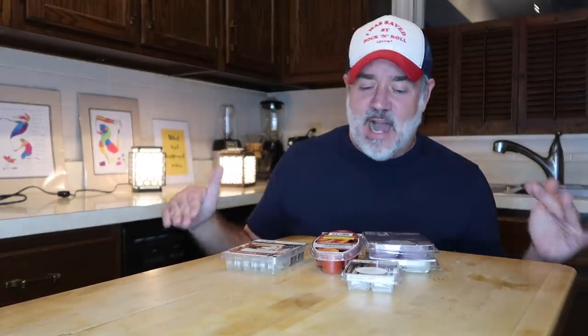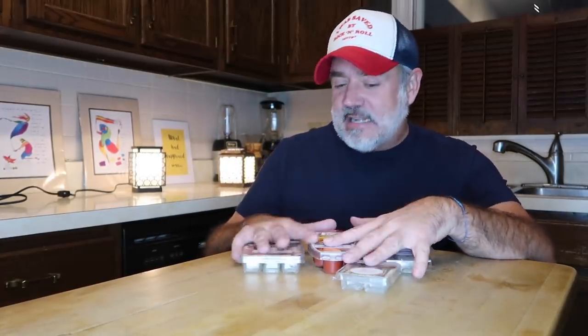I usually keep one in the kitchen and the other in the bar we have in the living room. It smells up the whole house when you get a good candle wax. I will tell you, there are some crappy candle waxes out there that don't smell at all — they're horrible and you don't want to waste your money on them. Today I'm going to tell you some of the ones you don't want to waste your money on, and go through some of my favorites.